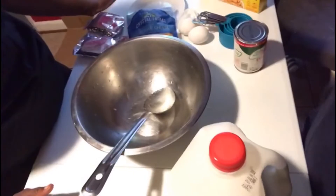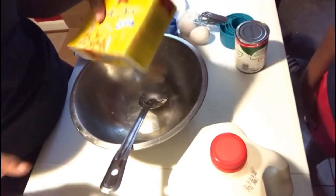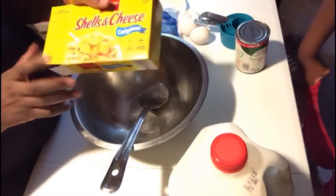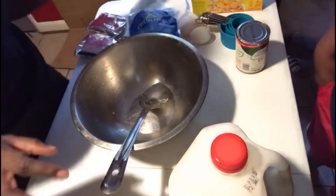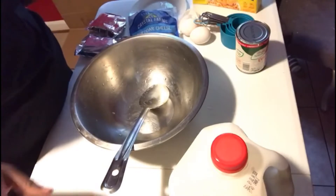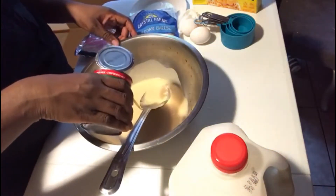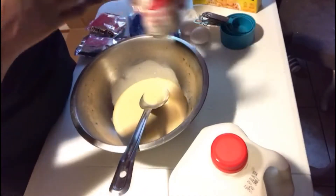Alright guys, so I'm going to show you how I make my famous mac and cheese. I say famous because it's famous — a lot of people say they love it. So the mac and cheese that I'm using today is the shell and cheese. I like the shell and cheese a lot compared to other brands. I'm doing three of these already — I have them boiled and strained. How I do my mixture: I do my evaporated milk — I'm going to add probably 80% of the can.